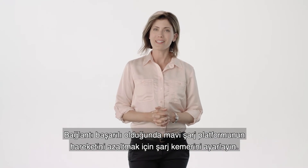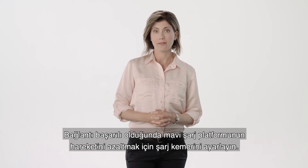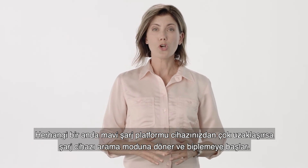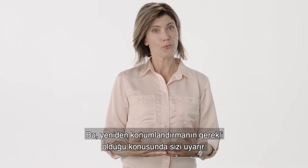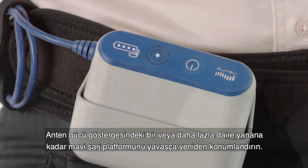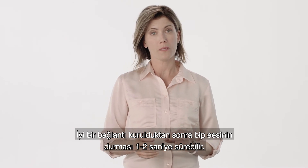Once connection is successful, adjust the charging belt to reduce movement of the blue charging pad. If at any point the blue charging pad moves too far away from your device, the charger will return to search mode and will begin beeping. This will alert you that repositioning is needed. Slowly reposition the blue charging pad until one or more circles on the antenna strength indicator are illuminated. Once a good connection is made, it may take one to two seconds for the beeping to stop.